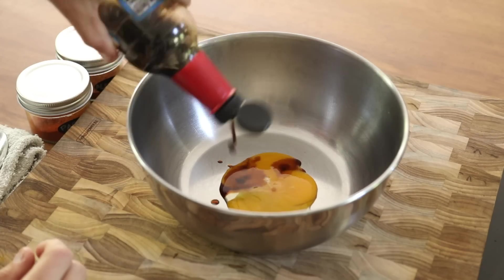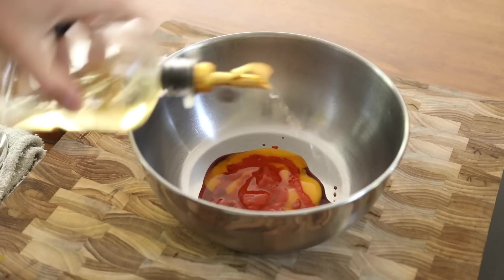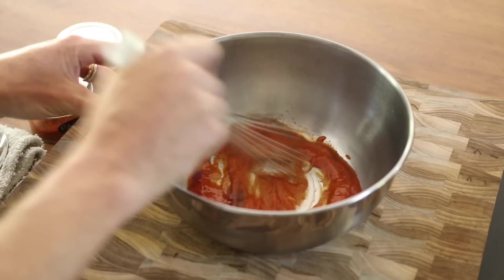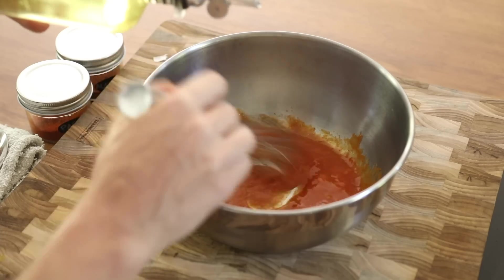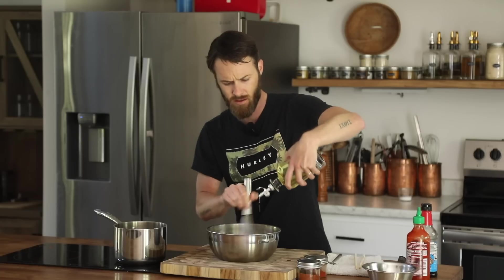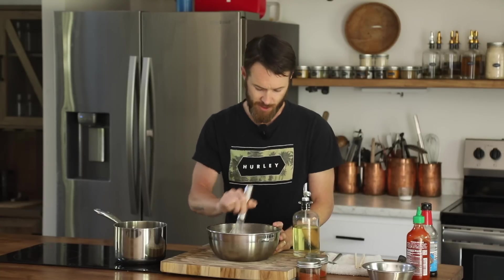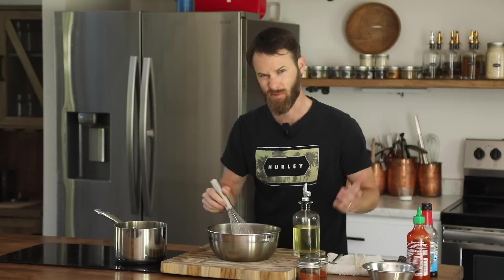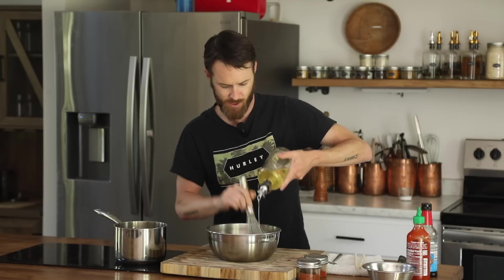Time to make sriracha mayo. All you want is one egg yolk, a little bit of soy sauce, sriracha, rice wine vinegar. Give that a little whisk, and then start slowly adding in some vegetable oil or flavorless oil. You can make the mayo first and just add the sriracha to it, but this feels a little more grassroots. Get that emulsification going, make sure it's thick, no separation.